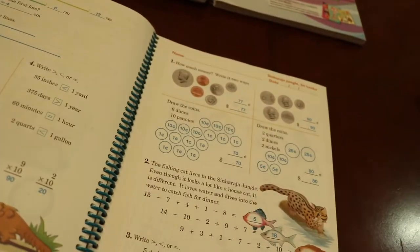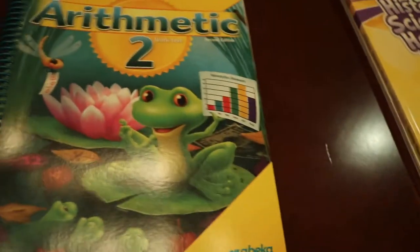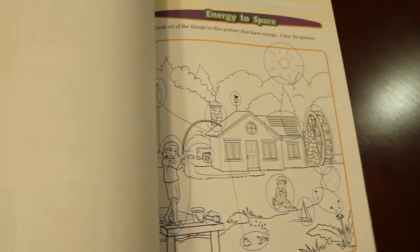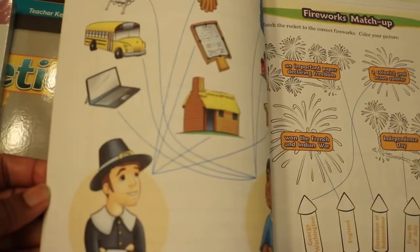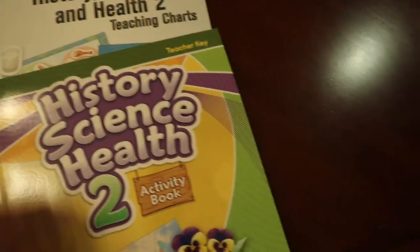Of course you can always tweak it and make it work uniquely for your child and have an individual learning plan catered to them. The activity book — this is the teacher key for it for science and health. This is also new; we did science, health, and history last year but we didn't have an activity book, so I think this is going to be a lot of fun for my daughter.